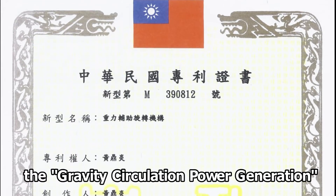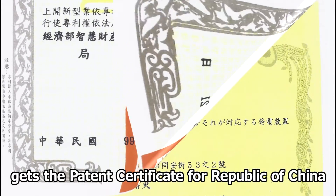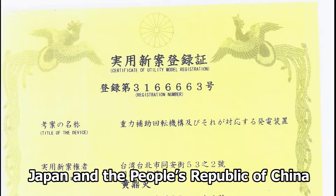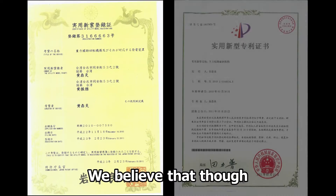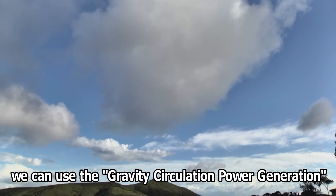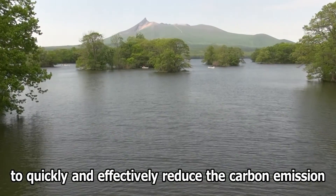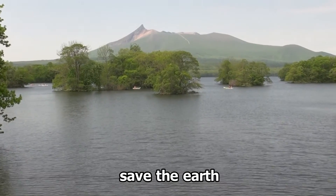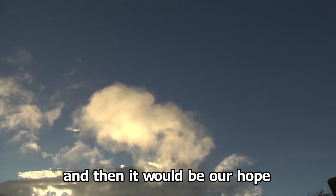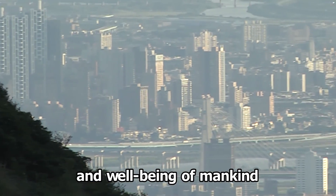The gravity circulation power generation holds patent certificates for the Republic of China, Japan, and the People's Republic of China. We believe that through the promotion of sales agents in every country, we can use gravity circulation power generation to quickly and effectively reduce carbon emissions, save the earth, and improve the lifestyle and well-being of mankind.